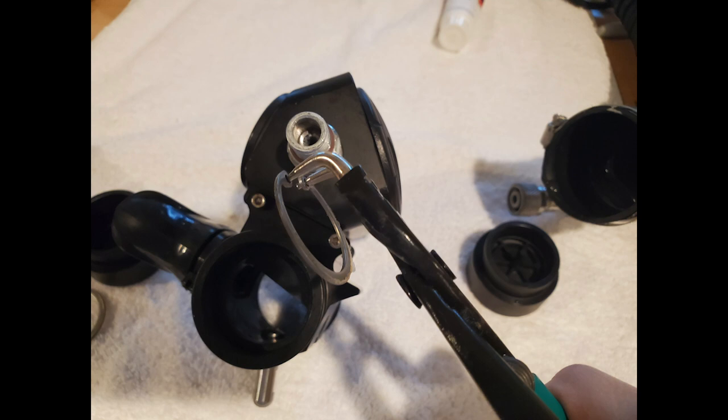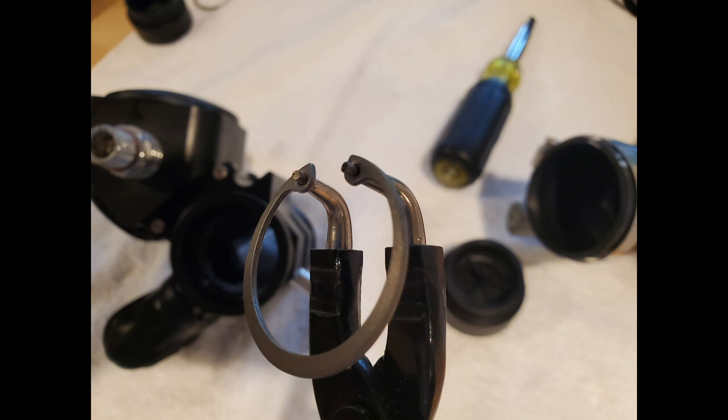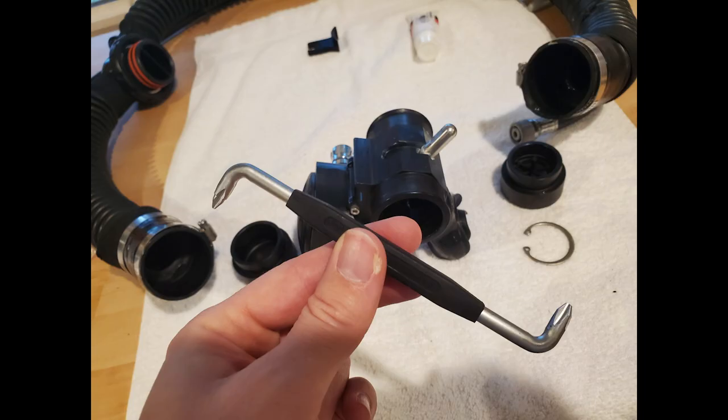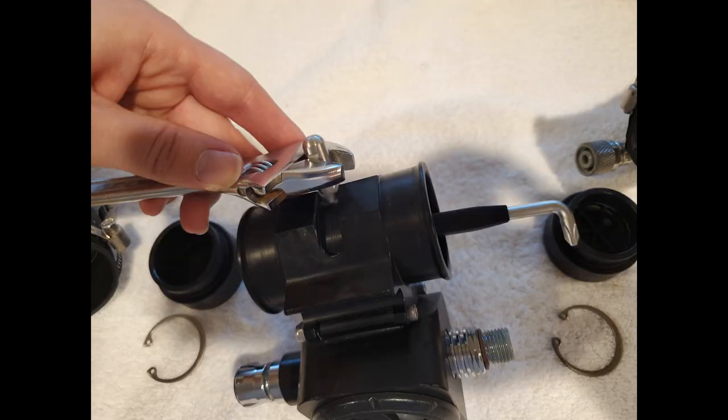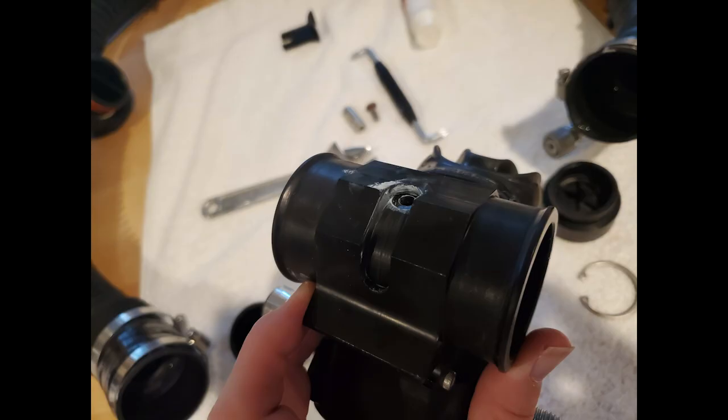Go ahead and get your snap ring pliers and gently squeeze to pull that snap ring out, then set it aside. After you've taken it out, you'll notice the outside edge is more rounded and the inside edge that goes into the BOV is flat. Then grab your right-angle screwdriver and the adjustable wrench — put the wrench around the silver lever and insert the right-angle screwdriver to hold the screw in place.